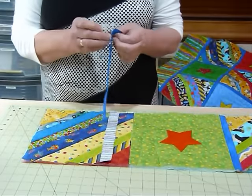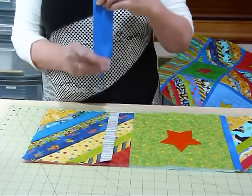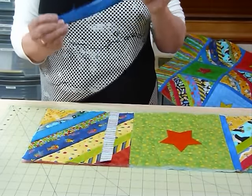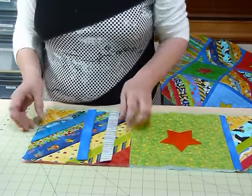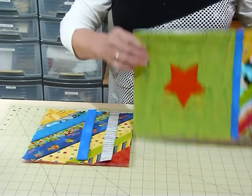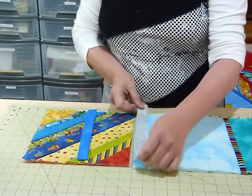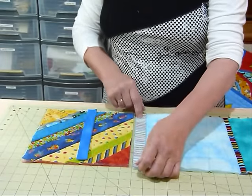The front strip is a two inch wide strip, but I've pressed it in half so that the raw edges meet, and that I've also cut to length. To join them, on the back I'm going to lay right sides together with my strip level with the raw edges of the block.